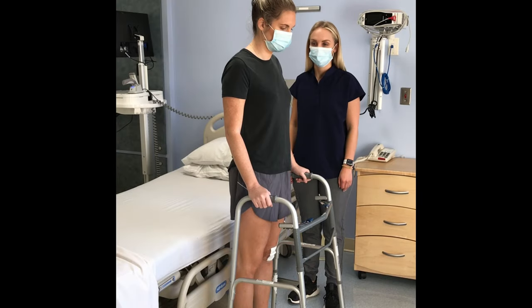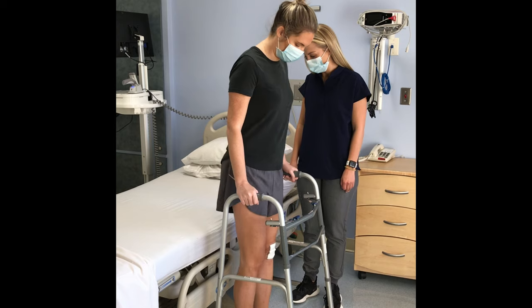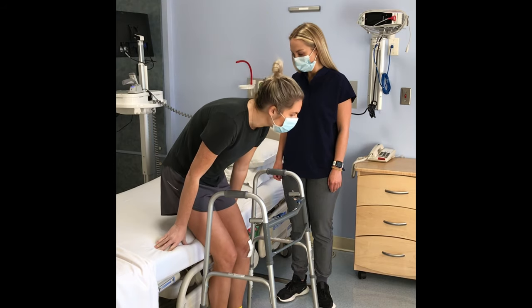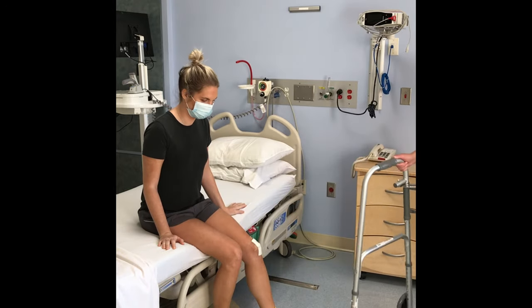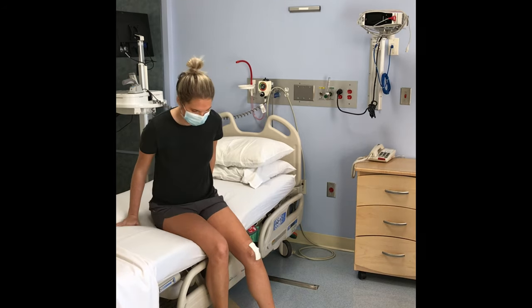Now we will show you how to get back into bed at night. Back up to the bed until you feel the back of your knees touching the bed. Reach back for the bed to slowly lower yourself into sitting. Put your hands behind you on the bed and scoot backwards at an angle towards your pillow.